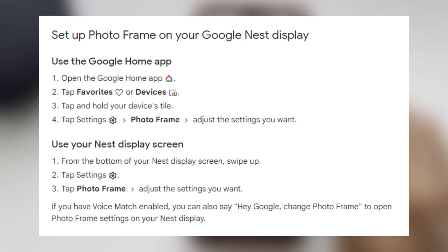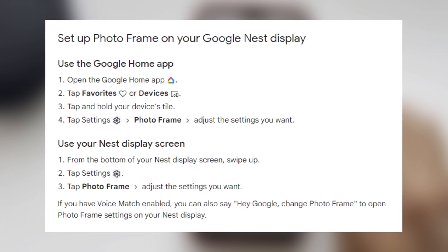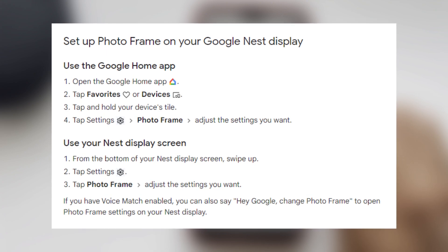That's it — now we know how to add Google Photos to Google Home. Thanks for watching, please like and subscribe to the channel. Good luck and see you soon!